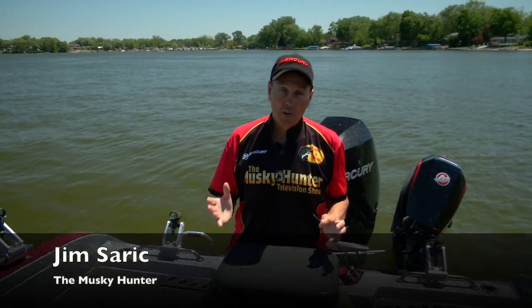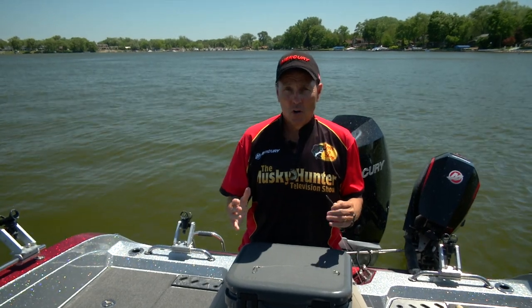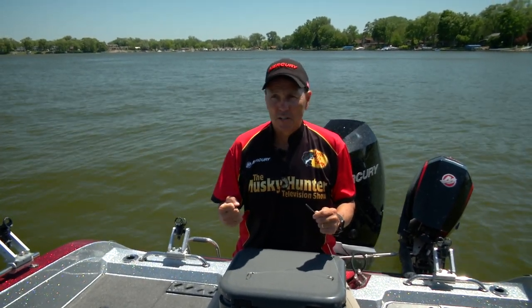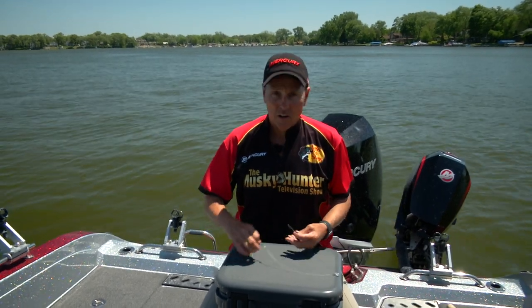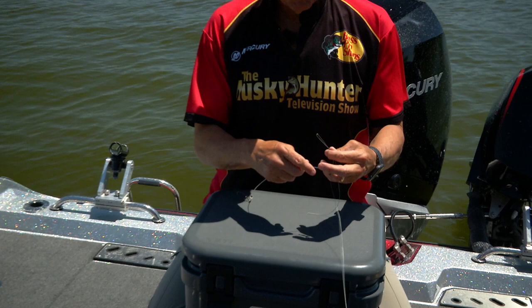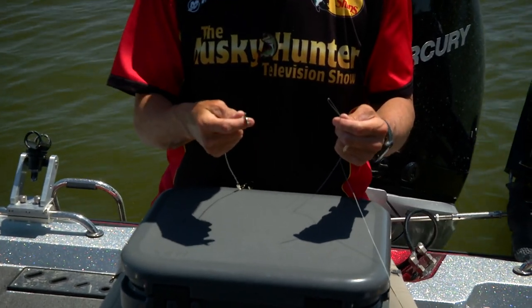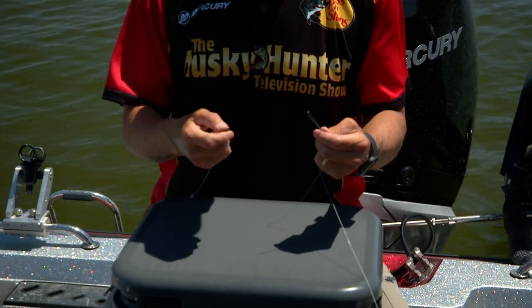As musky anglers, we deal with toothy critters and really large lures, so we're constantly ripping and pulling on the large lures and dealing with these big fish with sharp teeth. So we have to have a leader that we're going to attach to our lure, and we need a really strong knot that can handle all the physical ripping and pulling and jerking on the lure.